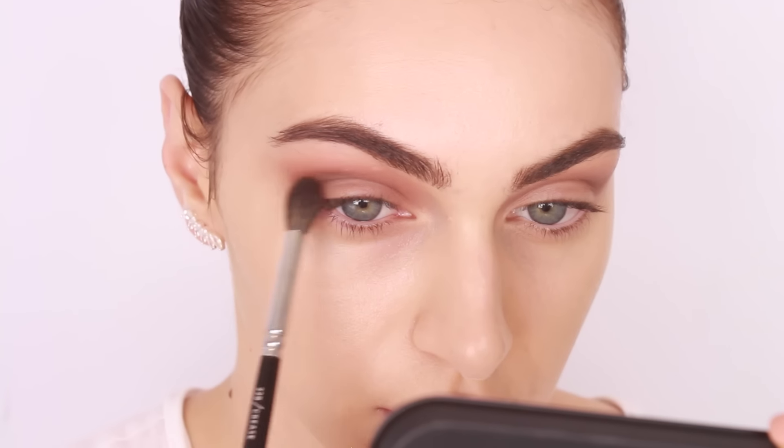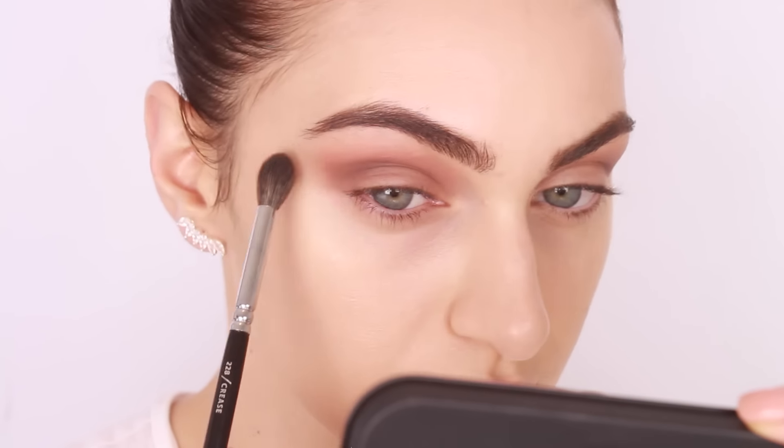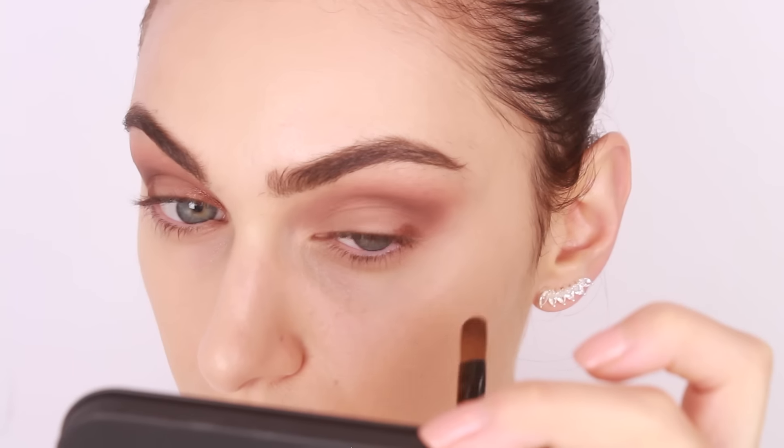The eyes weren't as warm as I wanted them to be, so I dipped my blending brush into this vibrant orange shade and lightly dusted a small amount above the crease area. The crease is done for now!